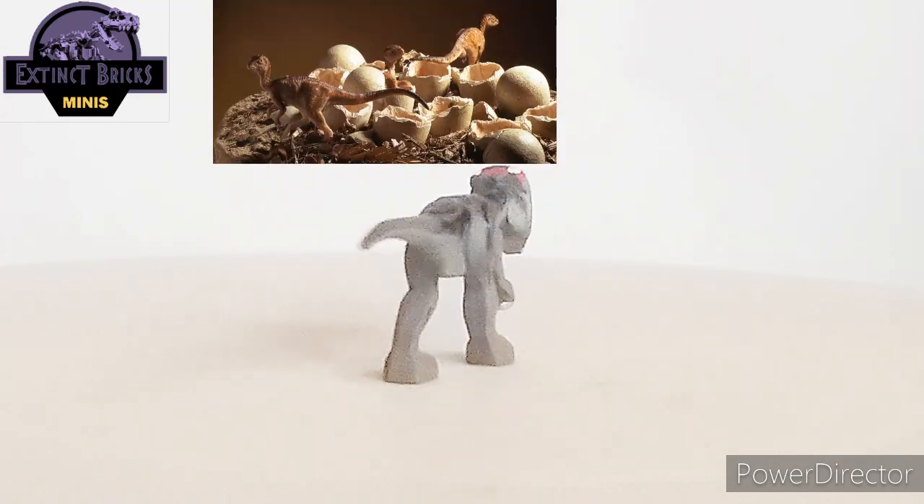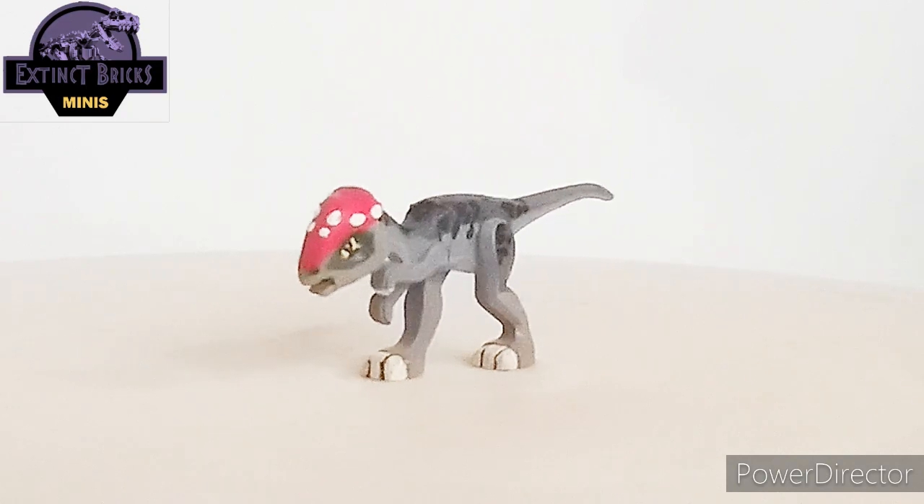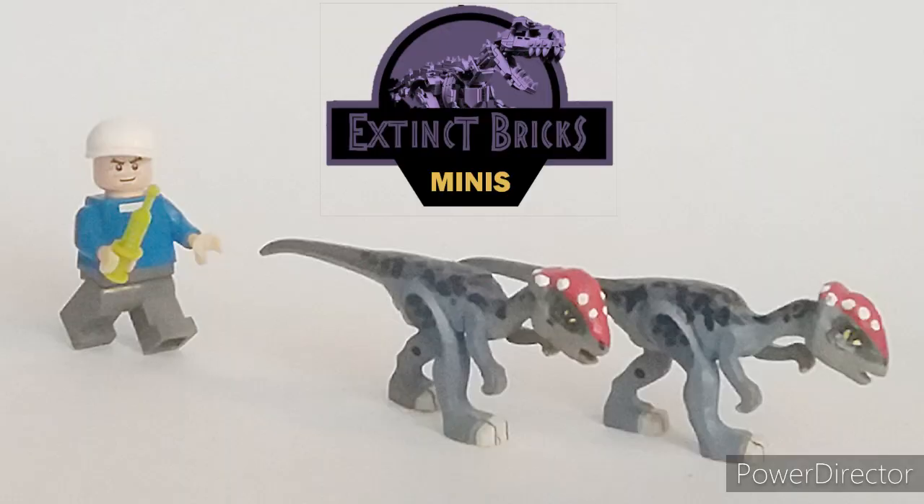But I prefer the idea of it laying eggs instead. What do you guys think? And that ends the video — I hope you liked it!